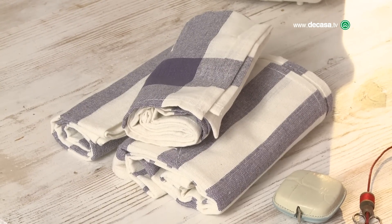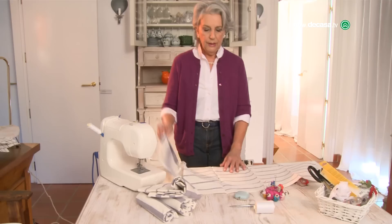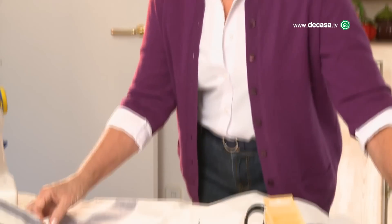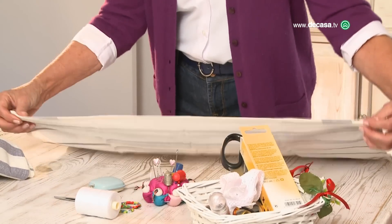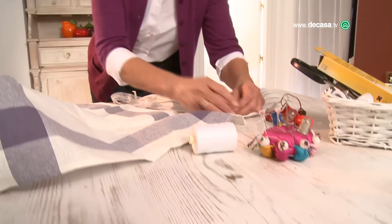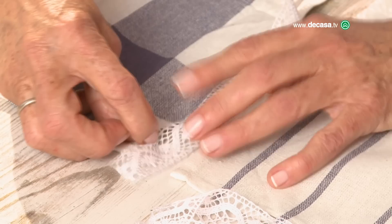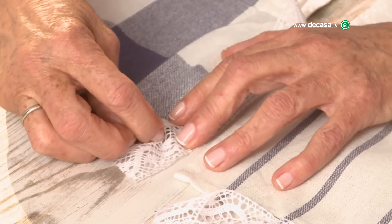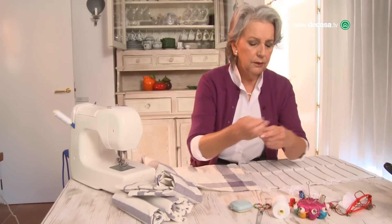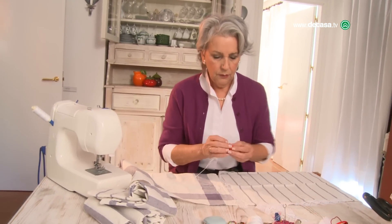We're going to need the kitchen paños, 1 meter of galón, tijeras, hilo, agujas y dedal. So we measure the paños de cocina so that they have the same length. First we're going to pin the galón with some alfileres, and I'm going to show you easily how with 4 stitches it will be held in place — using a needle and a thimble.